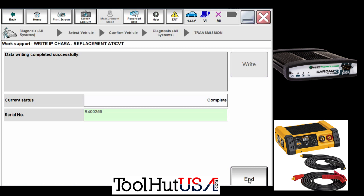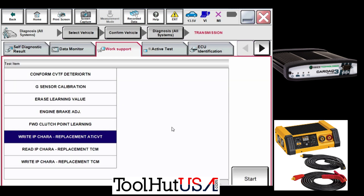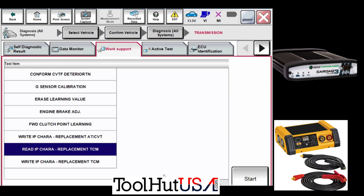Then it wants the ignition on, engine off, shifter in P, and then it completes the process. Pretty simple, pretty straightforward — that writes the characterization for the transmission control module. There are a couple more things we need to do here.